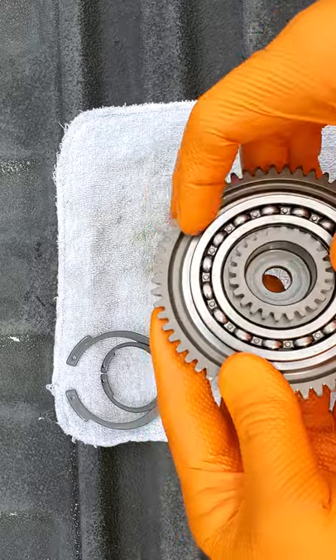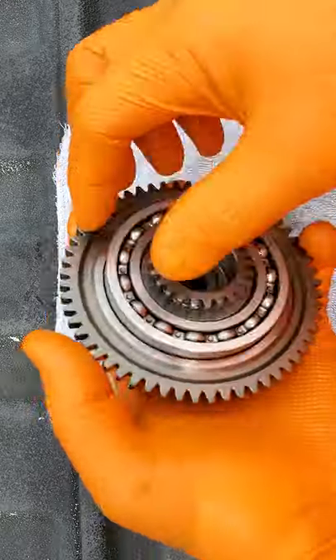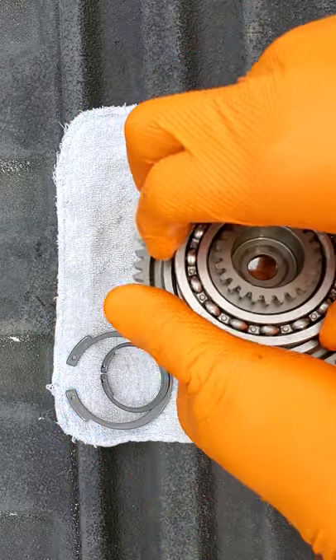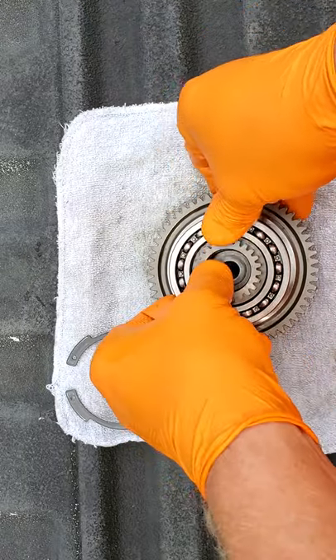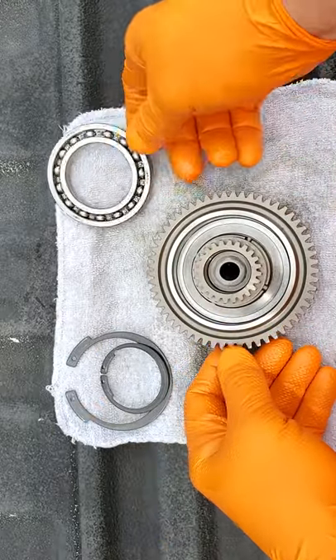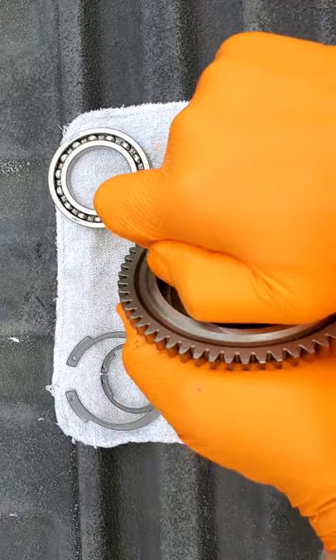I want to give you a little insight into how this works. Essentially, a sprag is nothing more than a one-way clutch. I'll pull this bearing off to free up my hands a bit. What you've got here is essentially a roller bearing. This keeps your inner and outer races separate from one another — this is what gives you your rolling rotation without bind.